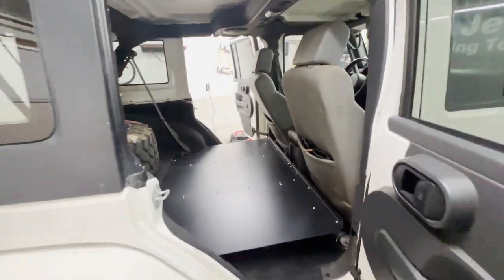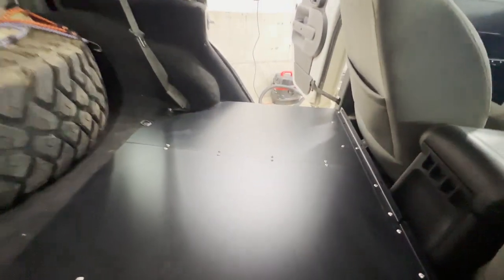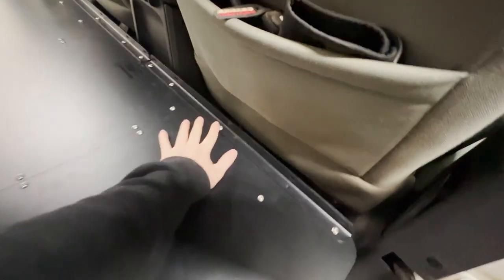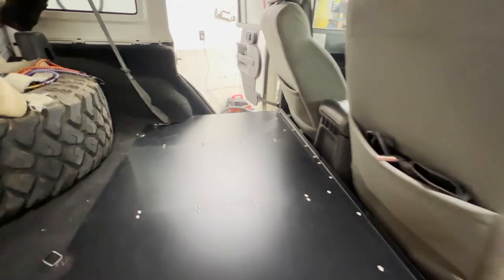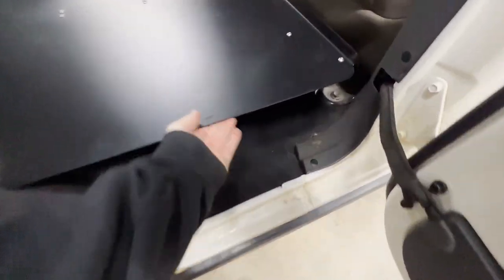We're done. It was very simple. Boom — there it is. Flat floor. You just screwed it in with the same screws throughout on the brackets, screwed those in before you cinch the brackets down, and used the existing hardware on each side. You still have your tie-down straps accessible to you. That was a very simple install. Very clean.